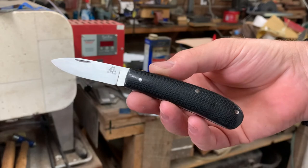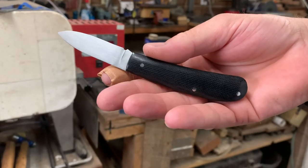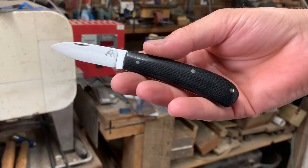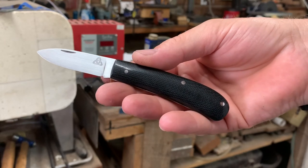So there you go. There is a model one. And once I get the sheath made, this will be going to California. Hope you're all doing well. Take care.